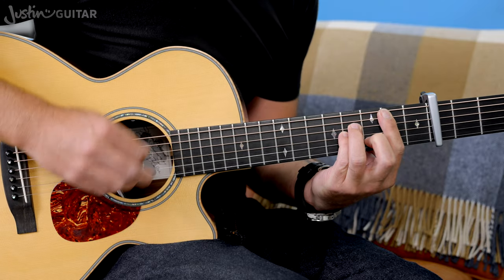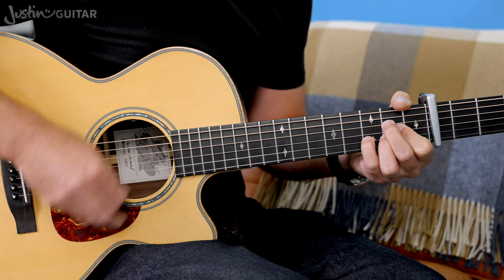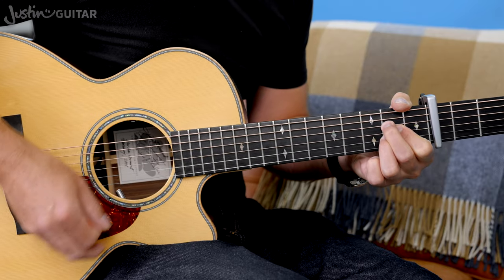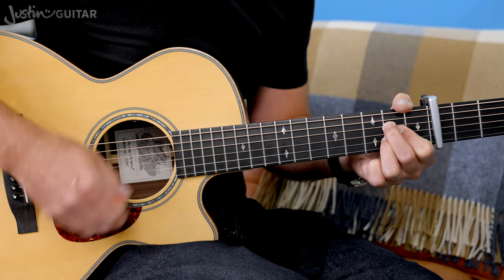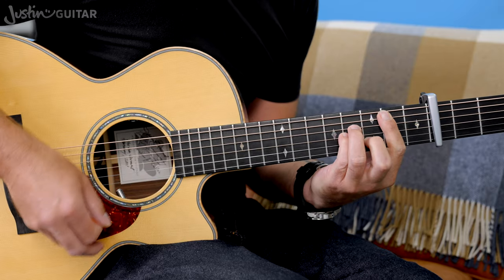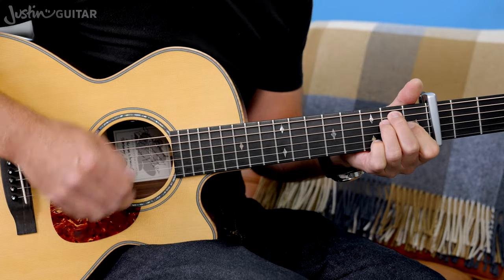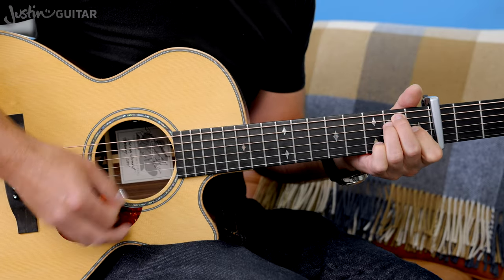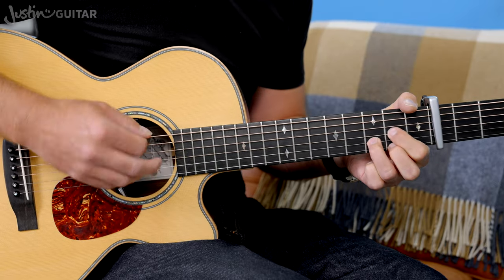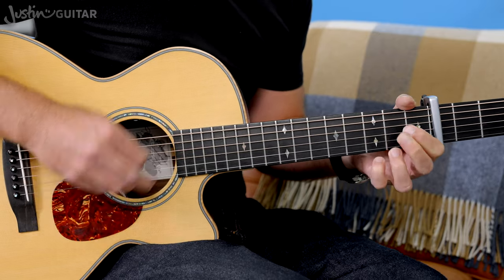The two bars repeat that whole section again. We stay on the A, then move to B minor, then on to the E, and then to D — and then we're into the chorus.